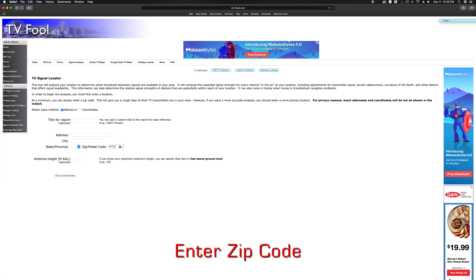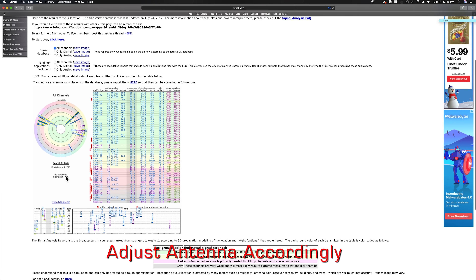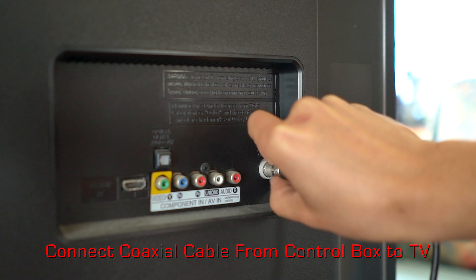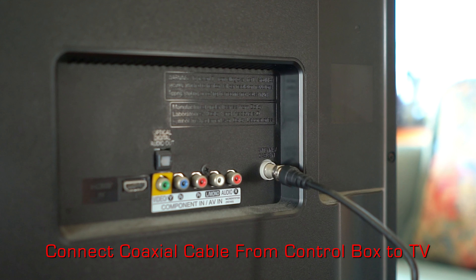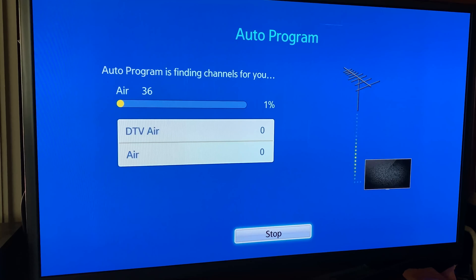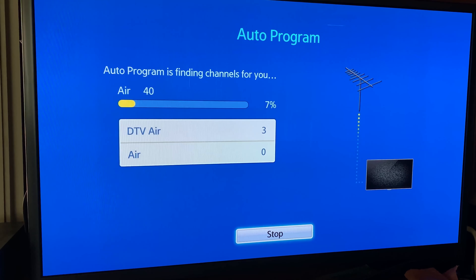Type in TVFool in Google and enter your zip code to find your nearest antenna tower. Make sure to face your antenna toward the nearest signal tower for the best reception. Connect the coaxial cable to the TV and use your TV's auto scan feature to find all available channels.